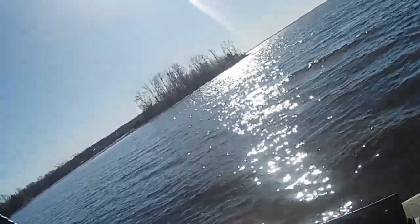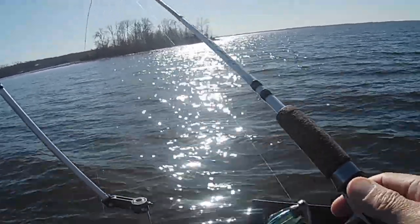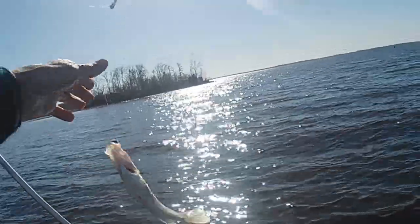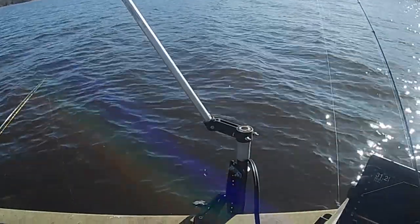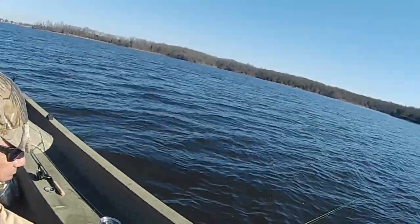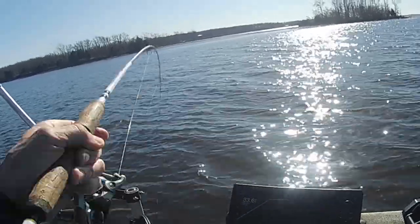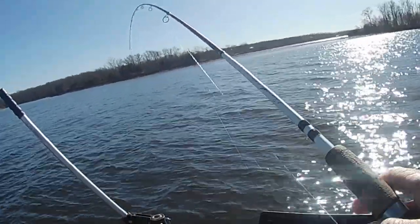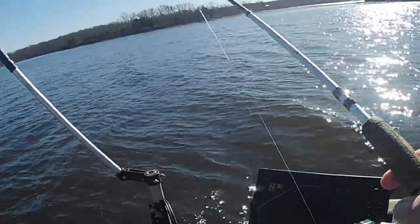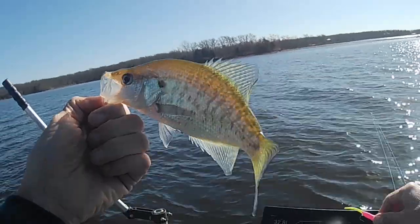There's another one, Joe. He's not very big either. Just a little tater chip fish. But I'd rather clean a mess of this size than I would two-pound fish. There's another one, Joe — he's on the bottom one, not very big though. It's kind of what I was running into before out here. I mean, they'll eat, but golly, they're small. I know there's got to be some big ones out here somewhere.